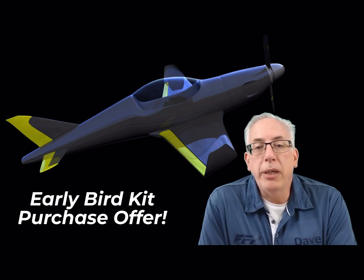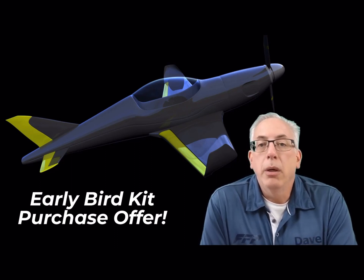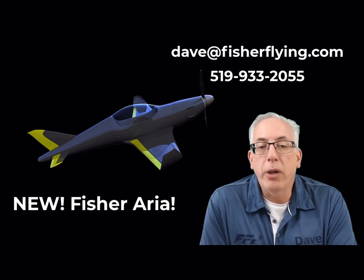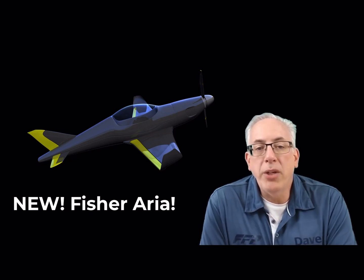Here's your opportunity to get in on the ground floor with a discounted kit and a super deal on the propulsion package. Email me at dave@fisherflying.com or call 519-933-2055 to get more information. Don't wait too long — this list is going to fill fast.